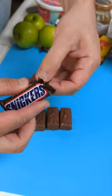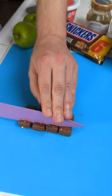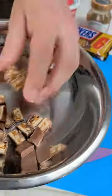Ladies and gentlemen, we're bringing in our mini Snickers. The first thing we have to do is slice down our Snickers into smaller pieces. Check this out — delicious Snickers.